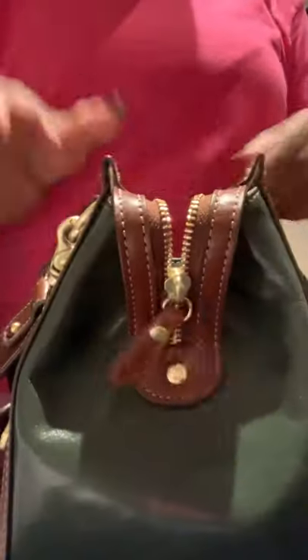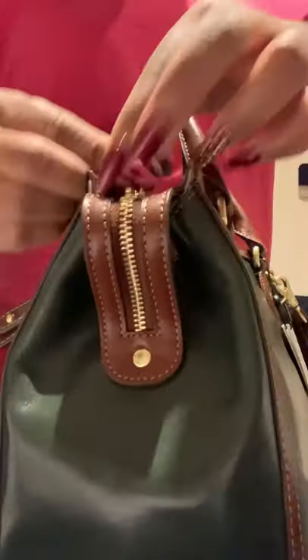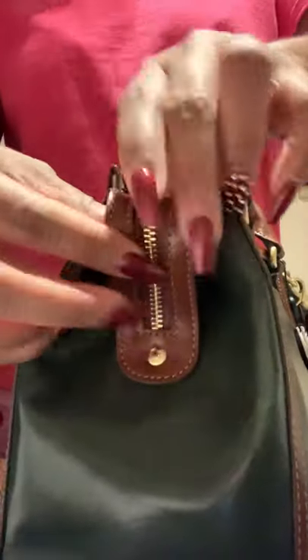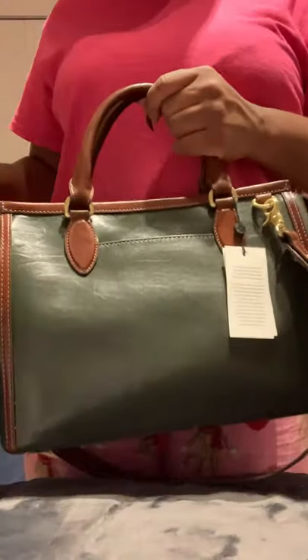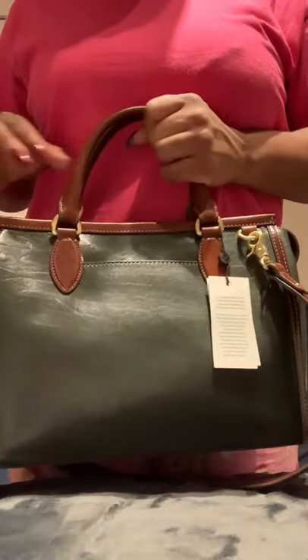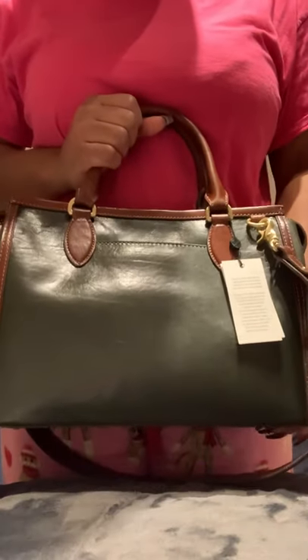On the side, the zipper is attached right there — I love that, that is really cute. And then it fits about right here. It's a nice little satchel size — I would say it's probably a small satchel size.